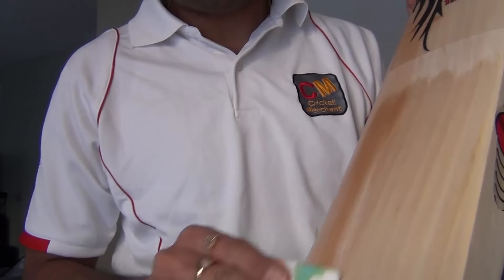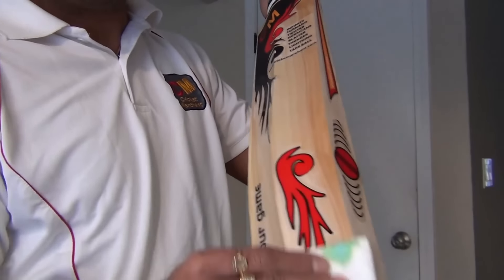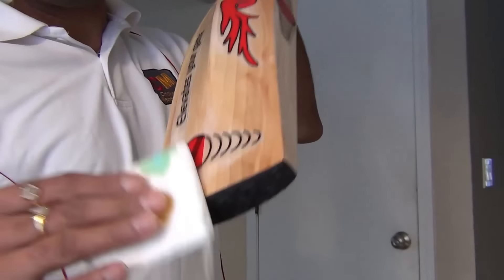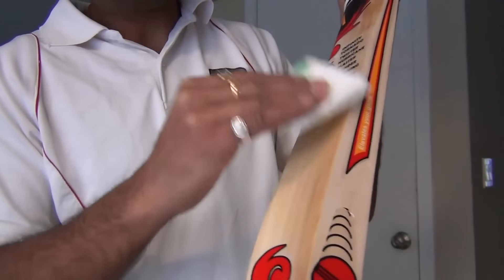Linseed oil is the preferred oil for a cricket bat. It helps maintain bat moisture and allows increased bat performance and life. The current technique for oiling a bat is with a paper towel or a soft cloth. All areas that are exposed must be oiled. It is far better to under-oil than to over-oil, as over-oiling would actually cause the bat to rot.